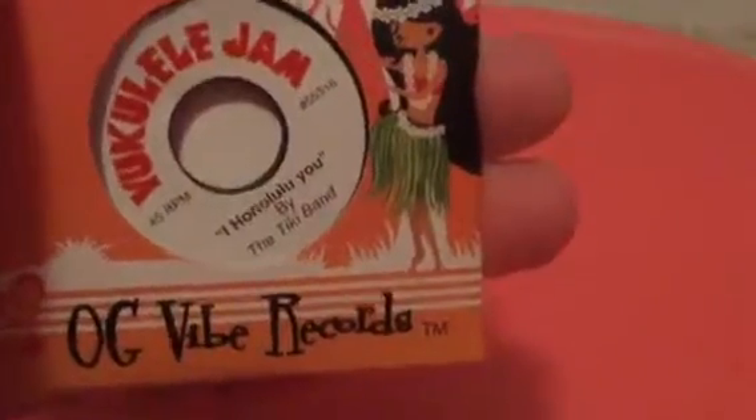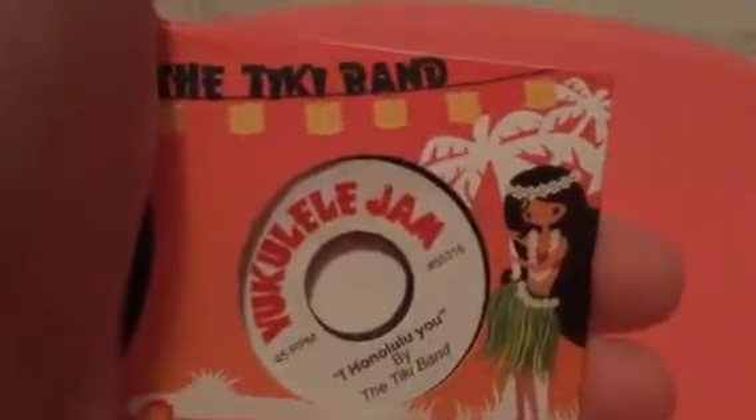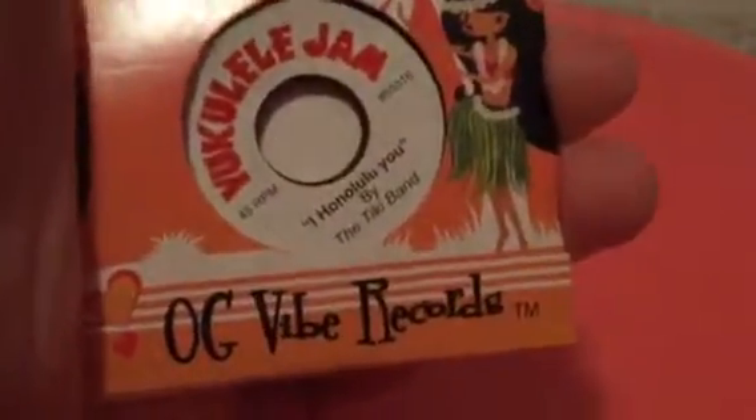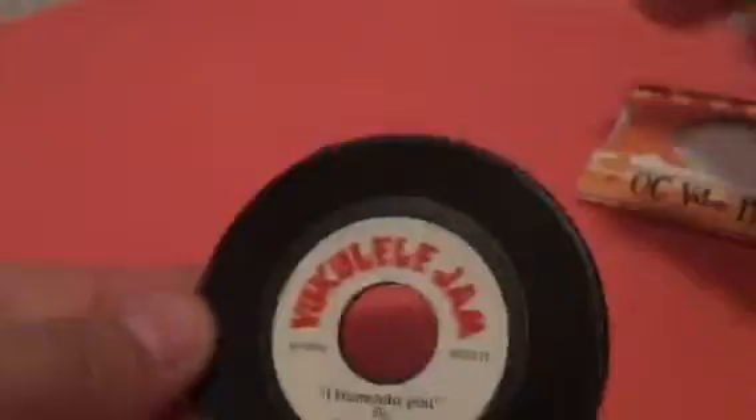There is also The Tiki Band — Yooka-Laylee Jam, I Honolulu, by The Tiki Band and the OG Vibe Accords. That is a little CD, and there's like a holder there. It's really pretty, like a nice little disc. This comes out and it's just like a little CD. It's really cute.